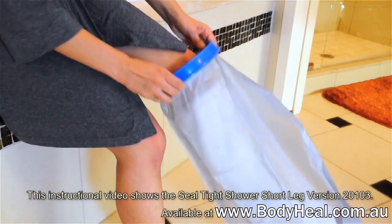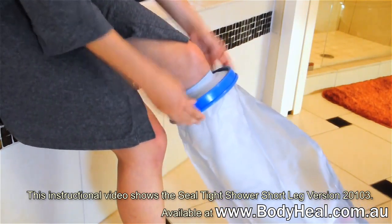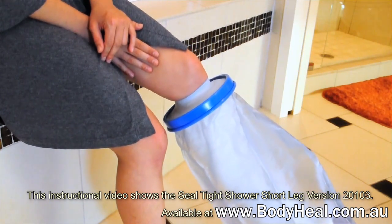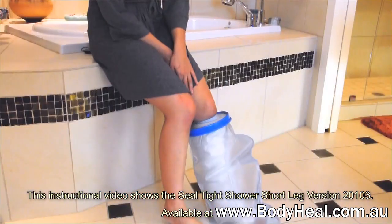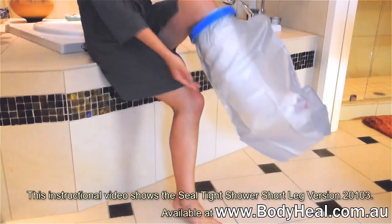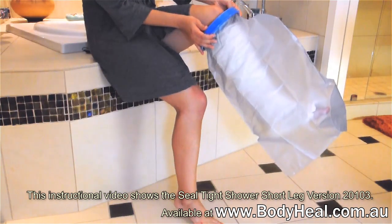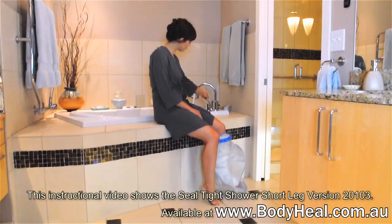To ensure a watertight seal, pull the diaphragm up, then back down, causing the edge to flare upward. The seal should be tight — after all, it's keeping water off of your cast. Never trim with scissors or puncture. It's also okay if the bag appears oversized, as this just allows room for large casts and easy movement.